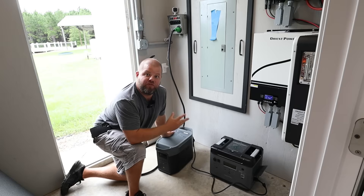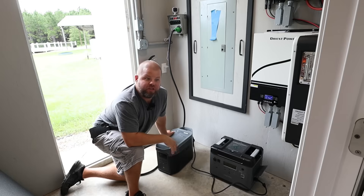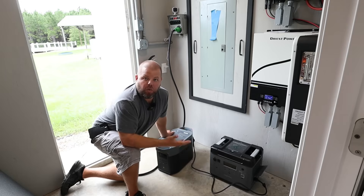Once it drains its battery down, you've technically doubled your runtime. Add a third unit — different brand, doesn't matter — and you might triple your runtime.